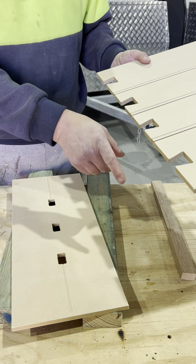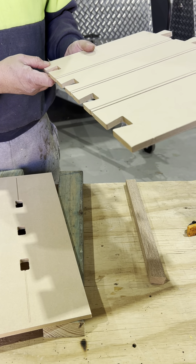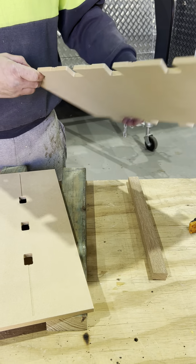Now we're going to show how you do the joint. I always start off with where you plan on having your drop downs, going through first because you've prepared the radiuses and you've got everything ready. So what I will do is just get the PVA glue.